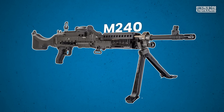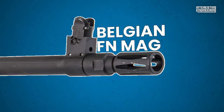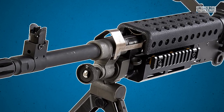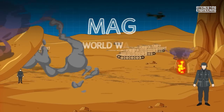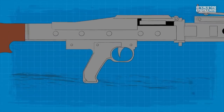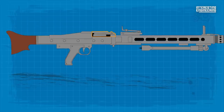The M240 is a US-built version of the Belgian FN MAG, one of the most widespread and effective general purpose machine guns in the world. The MAG had several design attributes of the WWII-era German MG42, including its trigger mechanisms, quick-change barrel, and spring-loaded dust cover.